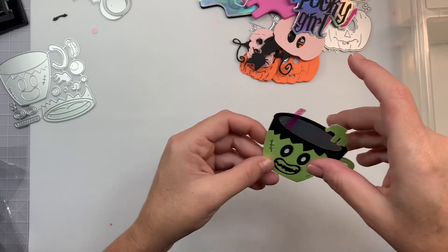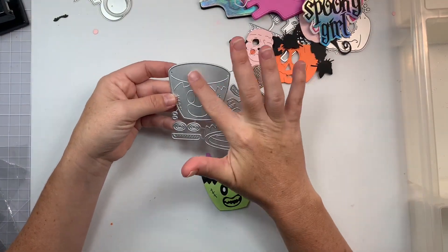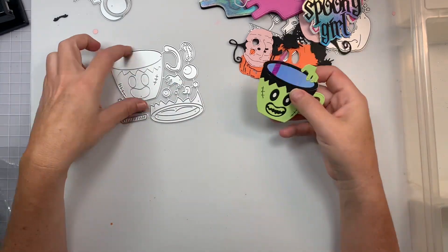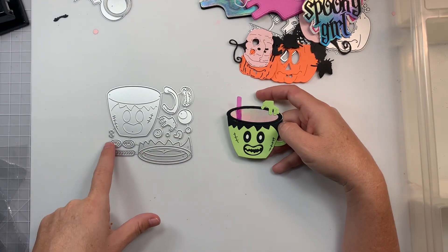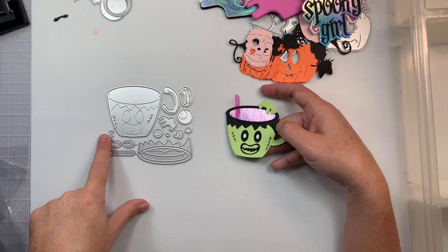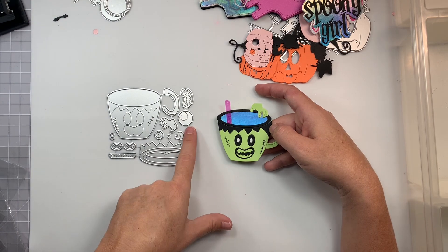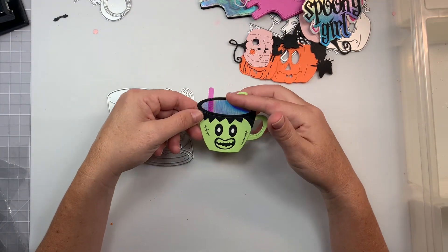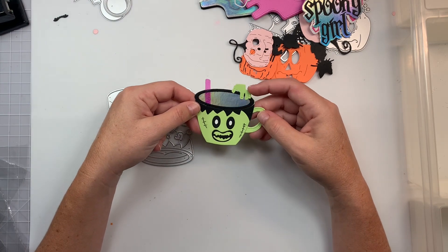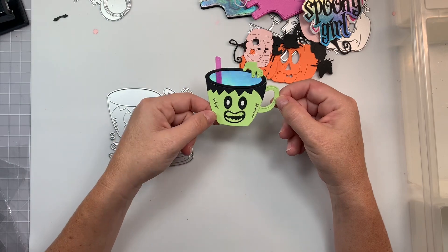Last but not least is this one from DIY Art Bin store — it's a little Frankenstein mug die. It comes with other pieces you can layer. The eyeballs come in multiple circles that you can pop out, and the whites of the eyes as well. These I think are bubbles coming out of the drink. I put the hand on top, kind of like it's from Addams Family, and then did some black pen for the embossing parts. Super cute.